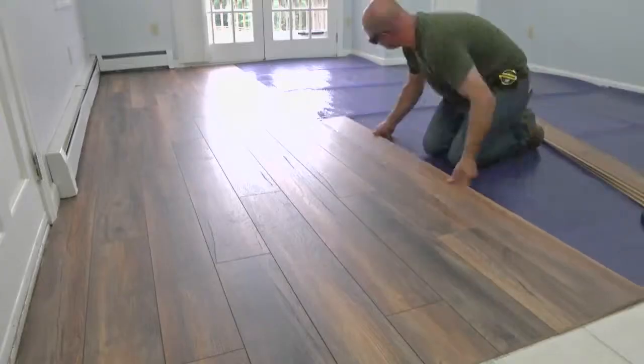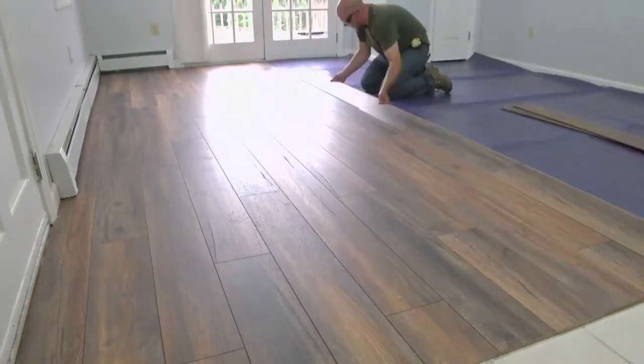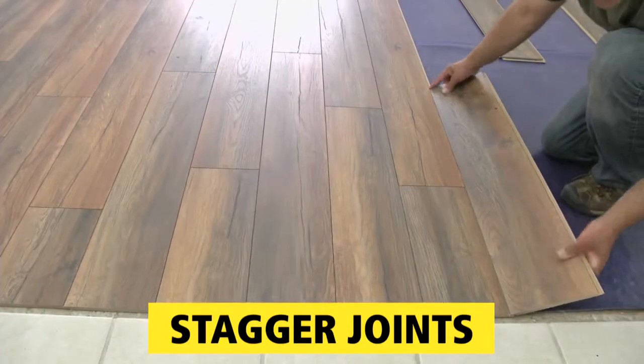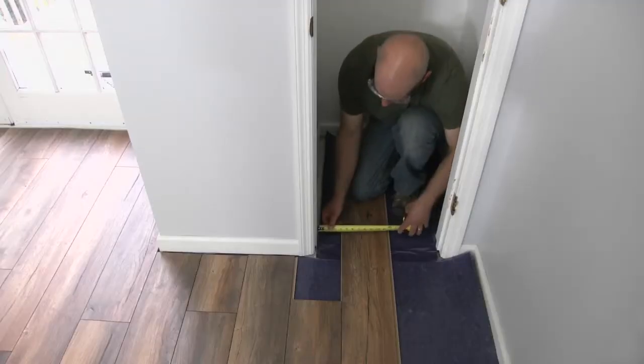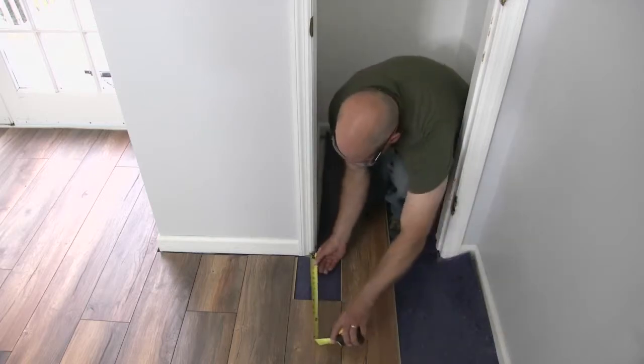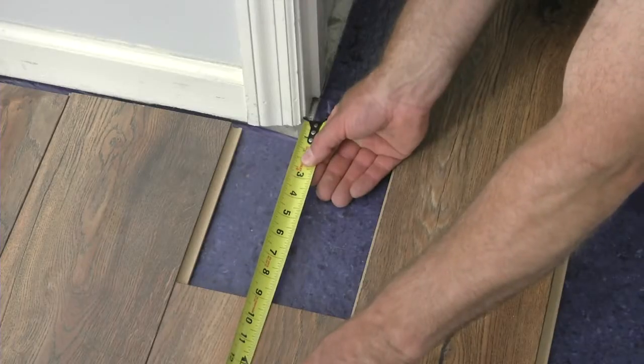Once the first row is in, subsequent rows just lock in place as you fan out and fill in the field. All rows are staggered for a random look. At door jambs, temporarily install the adjacent piece to easily see the shape of the next one. Then take measurements and cut the piece.